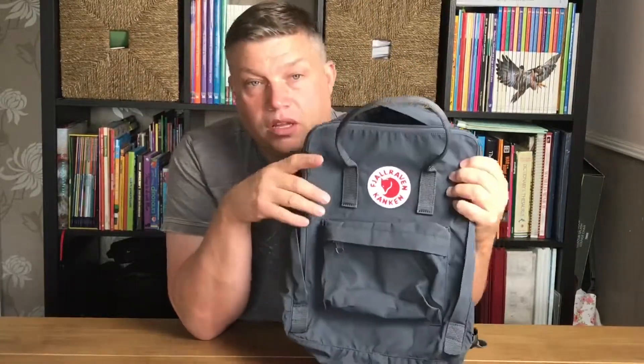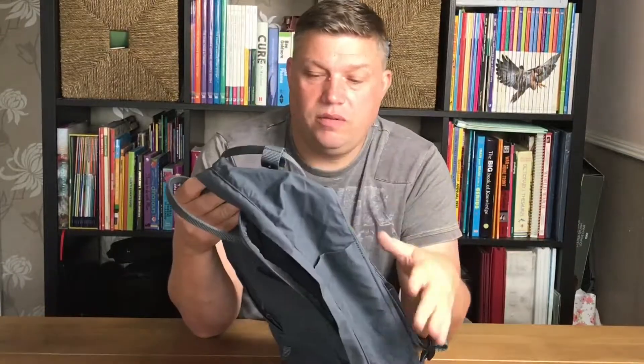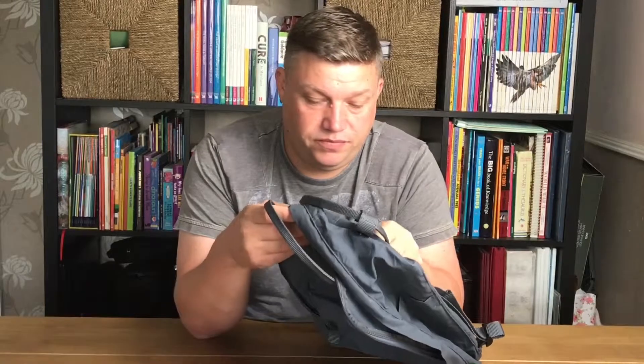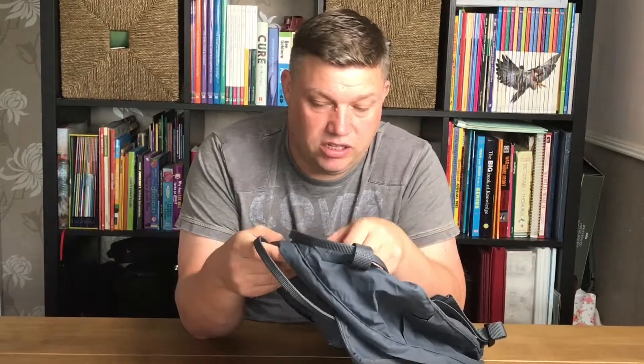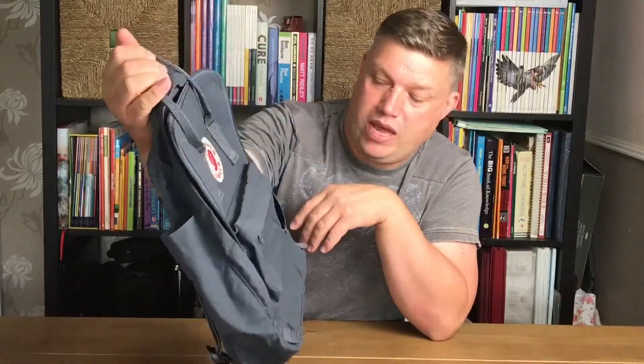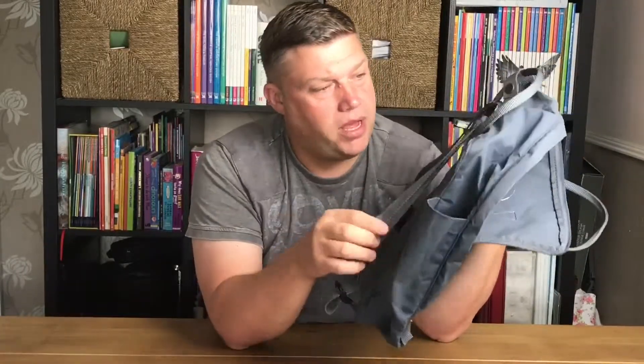The classic size in graphite. The build quality is actually very good — really nicely stitched handles, really strong handle, so I think it could take a lot of weight without breaking. The shoulder straps are also adjustable on the back, with a nice little crossover design that's stitched in the middle, so it's not going to come away.